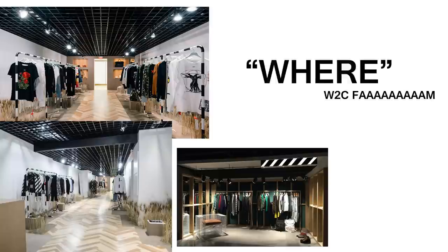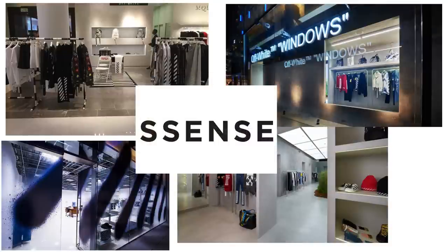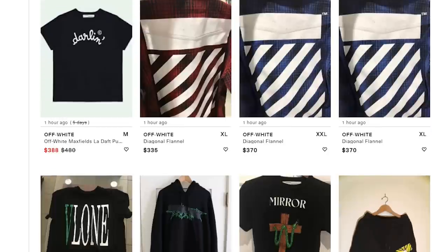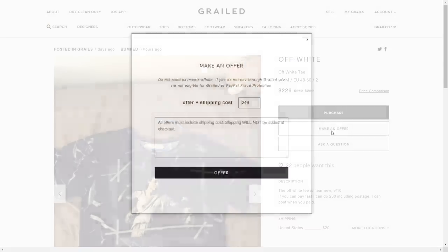Lastly, we got 'where' — as in where to cop it. You can find Off White in a lot of online and in-person stores nowadays. Some good ones are LIKE and Clothing, Hypebeast, and Essence. It's pretty expensive, but the cop points are pretty solid — sometimes you just gotta pay a pretty penny to look like Marty from Madagascar. If you're looking for deals, I always vouch for Grailed.com — you can find hella hype shit on there for a steal.